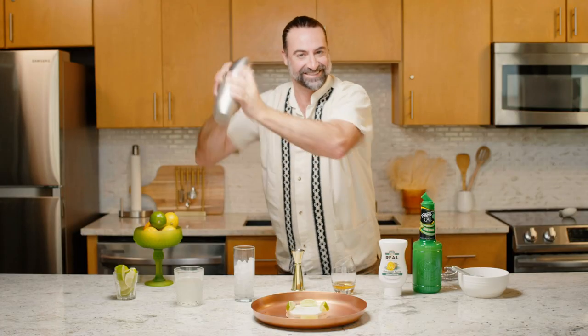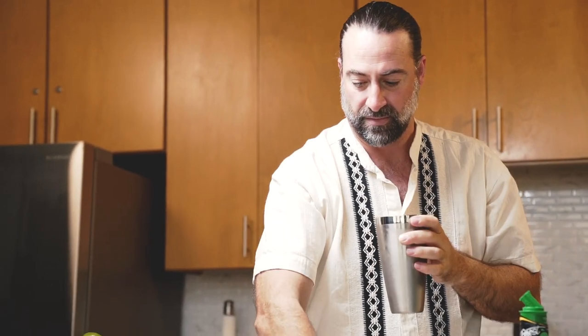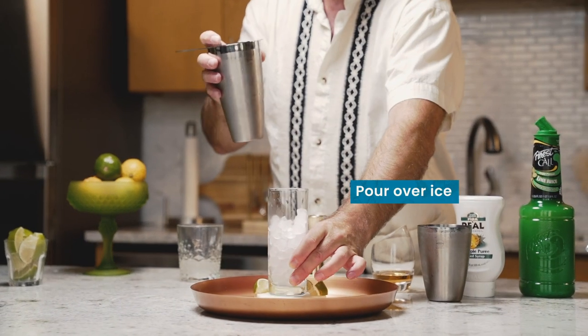And then we're gonna give it a quick shake. For this cocktail to finish, we're gonna add about three ounces of ginger beer. And then we're gonna pour it over ice.